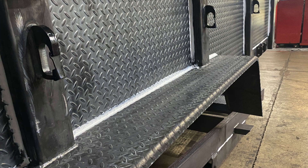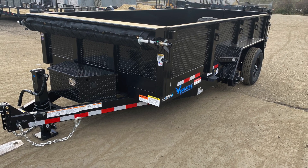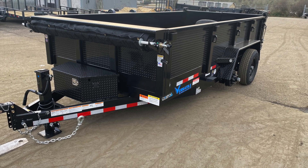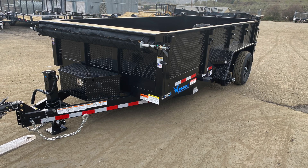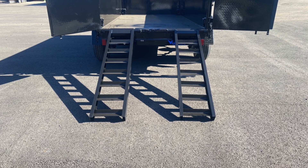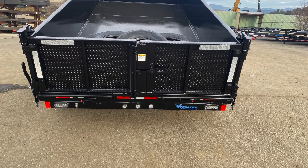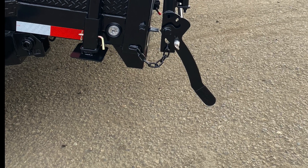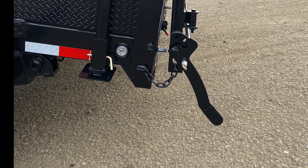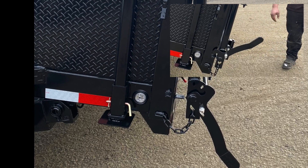Our most popular package by far is the contractor package. As you can see, it comes with one of the best tarp systems on the market, especially with our spring latch tie-down running down the side just underneath the stake pockets. We have pull-out ramps that pull out from the rear and attach to the bar across the back so you can load any piece of equipment. In the rear there's a three-way spreader gate barn door with an adjustable chain, plus a single easy-to-use pull pin and single lever that locks and unlocks it from one side — no going back and forth.